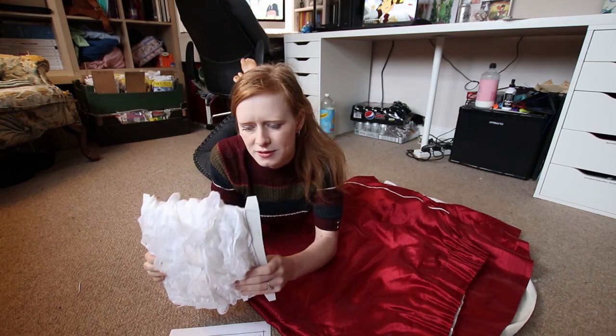The apron is going to be based on this image I found here — how cute is that? And we're going to be making it from one old red curtain and some white lace I got in my massive van haul of cosplay supplies. If you haven't seen that video, go check it out.